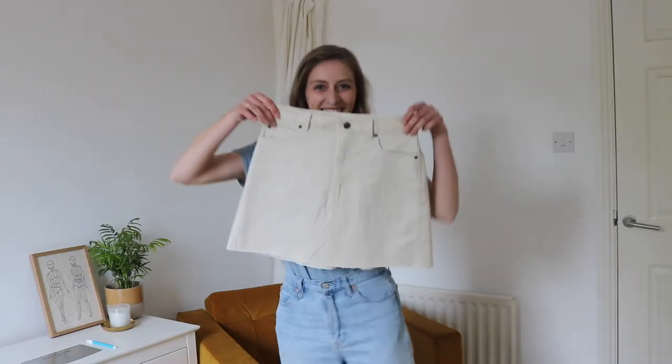And it's finished! One button and some rivets later and it's done! I finally have a finished skirt and I can't wait to try it on.